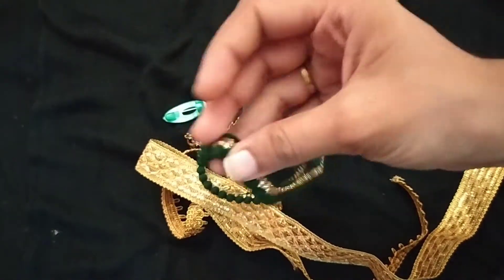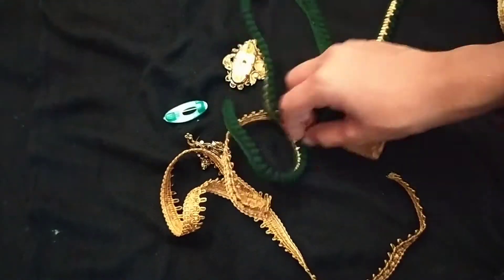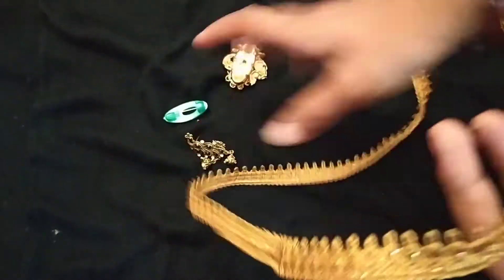If you have to make a cut, I will explain the same lace — you can put the lace on the back side.